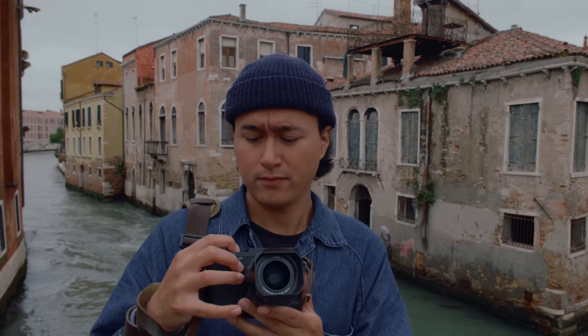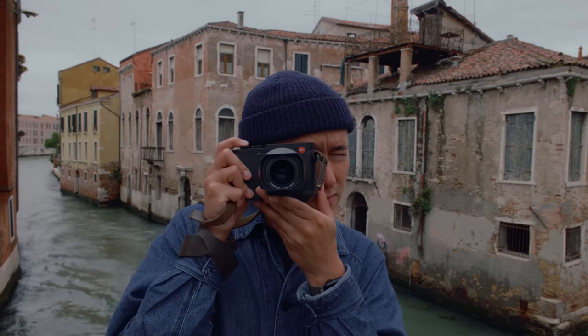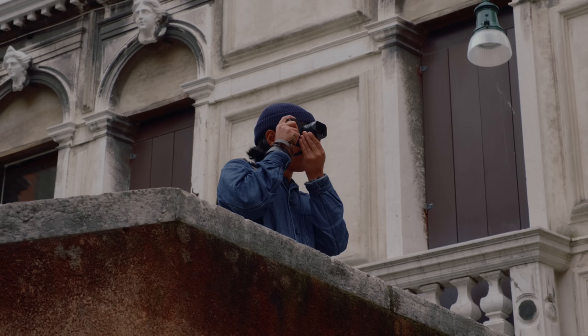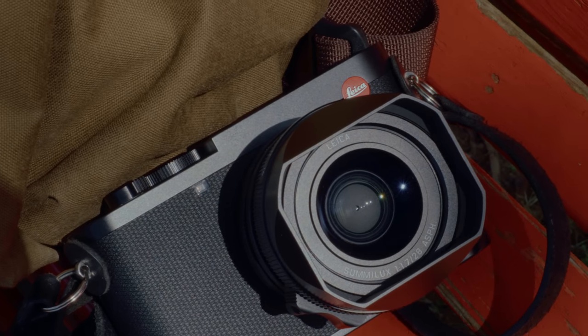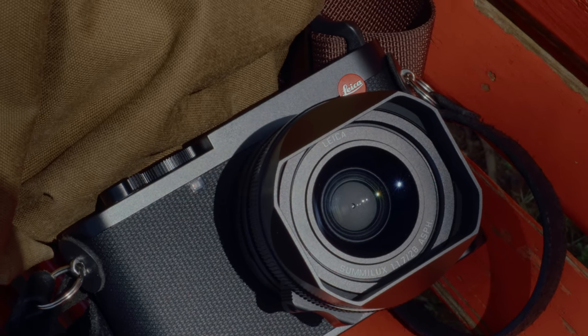Those of you who watched my Leica Q2 video from last year would know that I had a few critiques about the camera, some of which have been fixed with the Q3. But this camera is roughly the same camera as the Q2, with the same purpose — to be a full frame fixed lens workhorse of a camera with an incredible Summilux 28mm f1.7 lens. All of that still remains true.